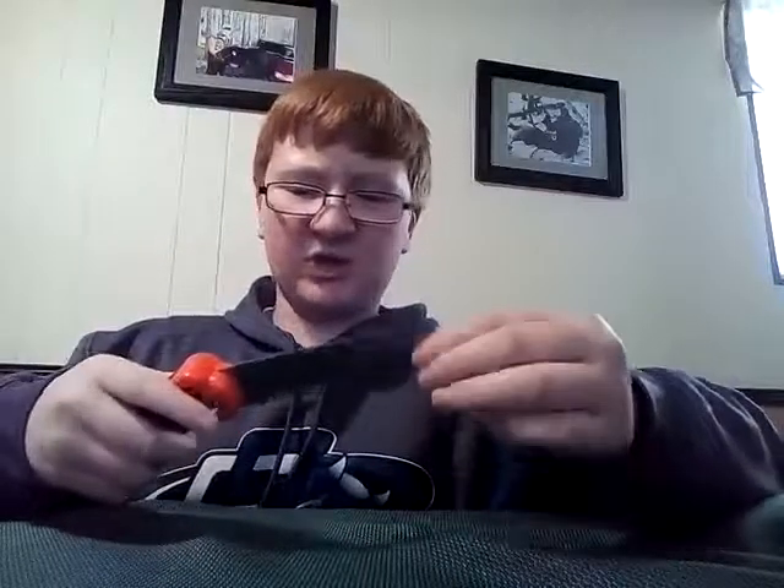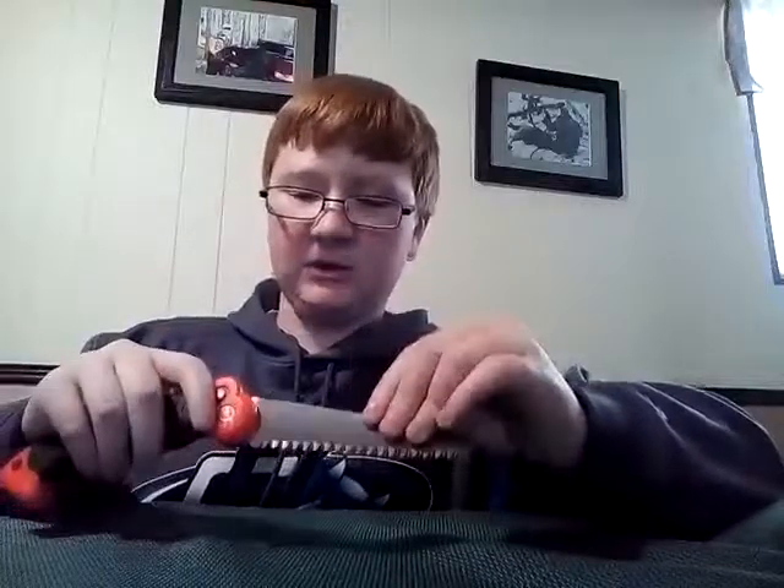It's got a five-inch carbon steel blade, so the blade itself is pretty good. That part is solid, but the way they put it together is not so good.